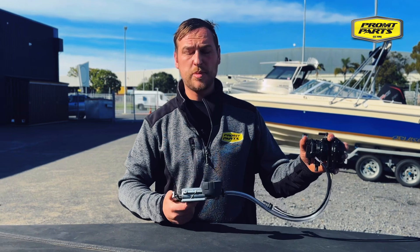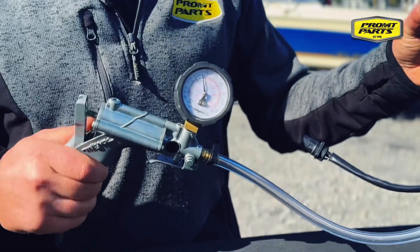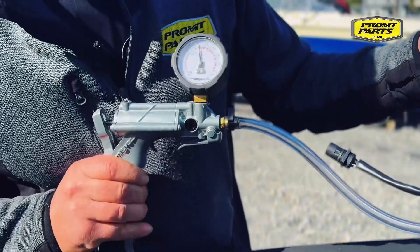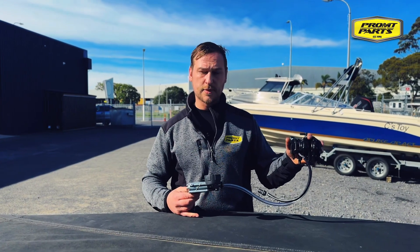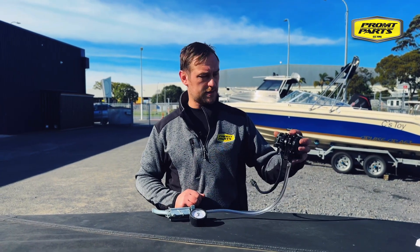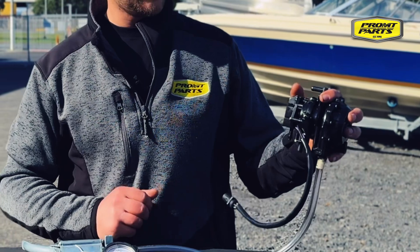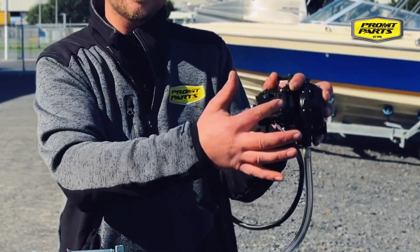Pump the pump up to 15 psi. First check: does it hold pressure? This one's holding pressure. Hold it for five seconds. Does the pump click? No. We hold our thumb tightly over the outlet side of the fuel pump, which is at the top of the Vero pump.